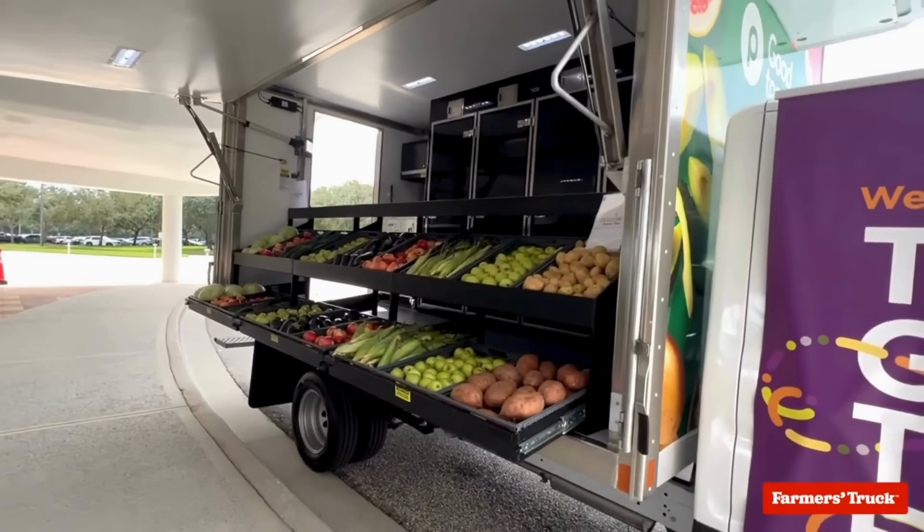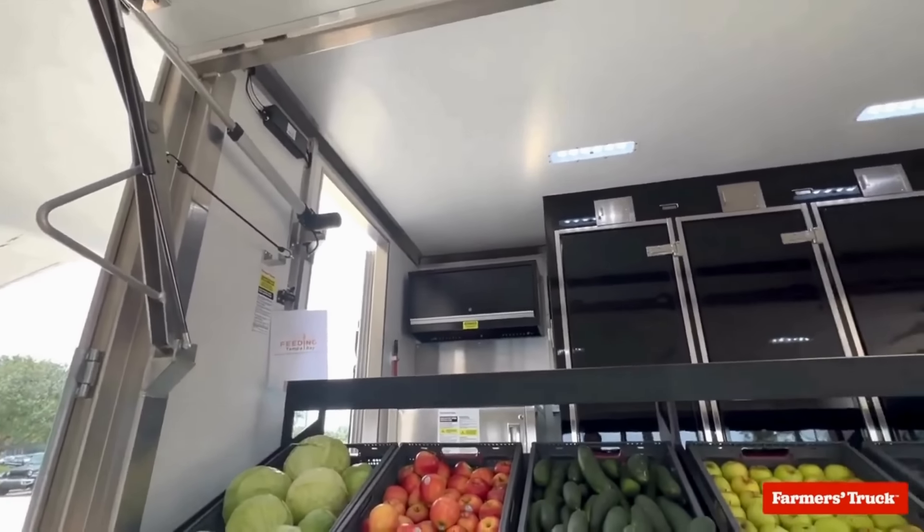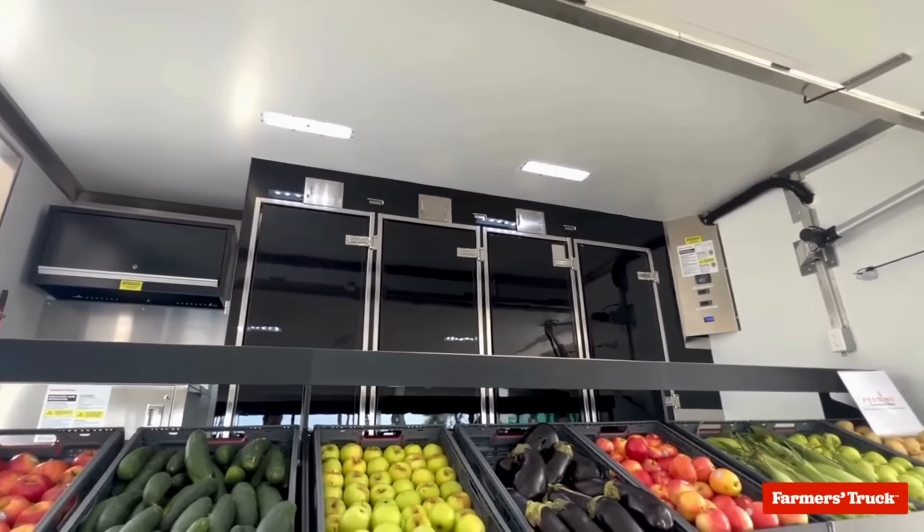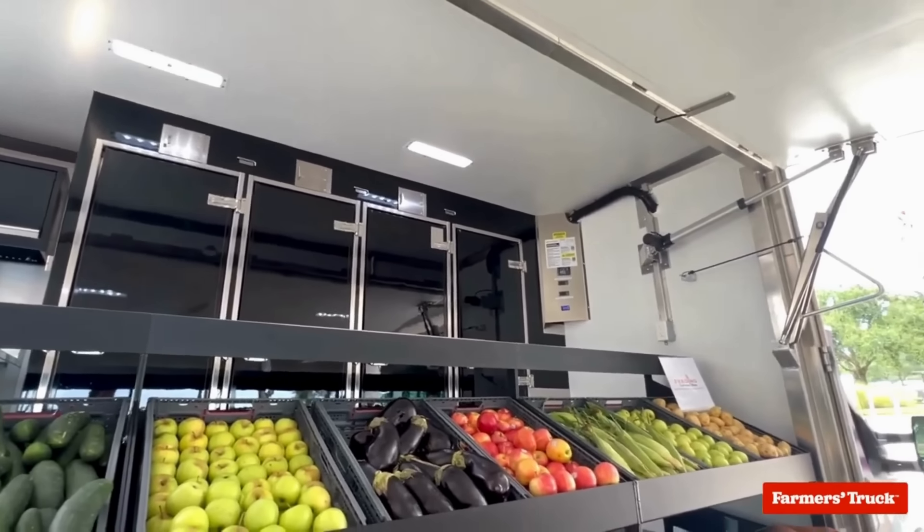Bring fresh, accessible food to your community with the new C-Model Farmer's Truck. The C-Model features a full-width display for fruits, veggies, and other staples, along with an awning to protect shoppers and products from the elements.